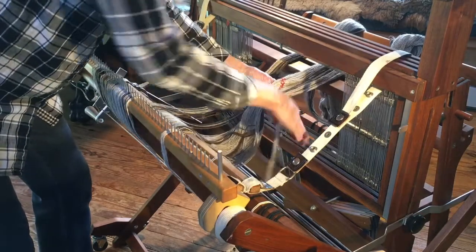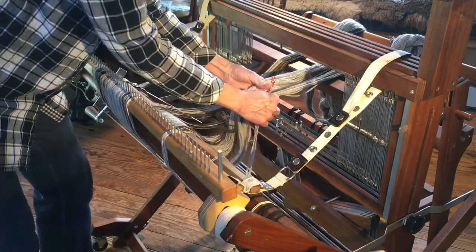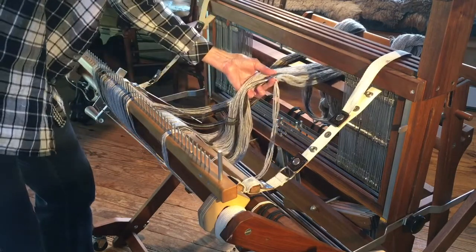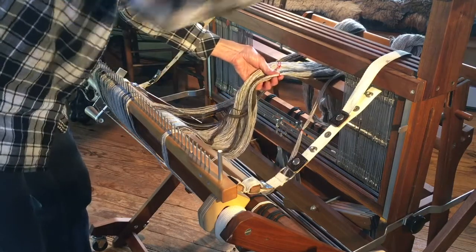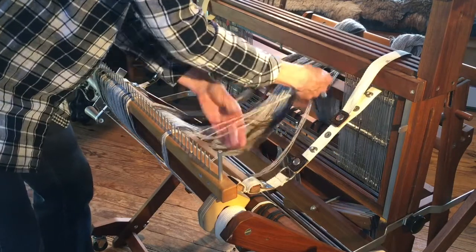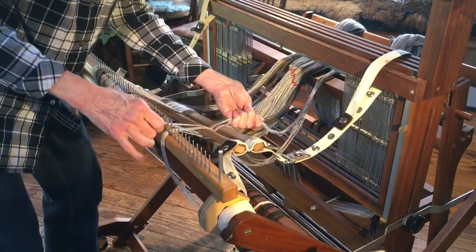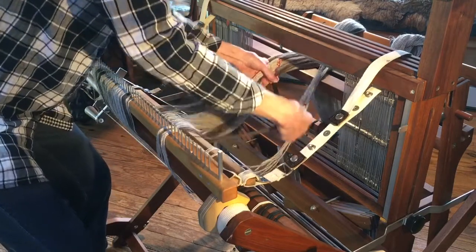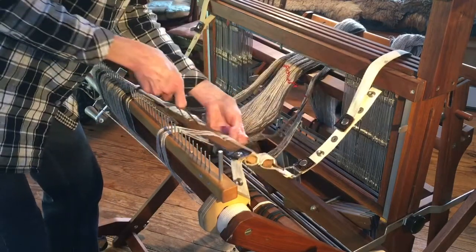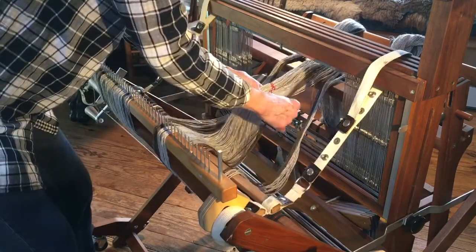I took the first section on this side and went over again, set and a half from the center, and you can see I have that grouped. I can snip this now and take each section. If your rattle has one-inch sections, then when you were doing your warp you would have tied it off into one-inch sections, making it a lot easier to put over top of your rattle.